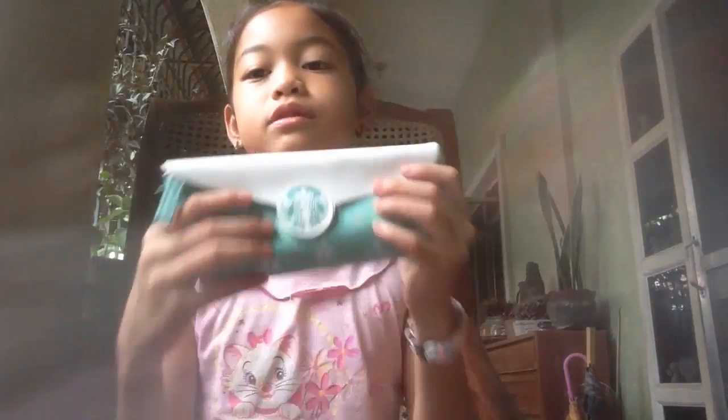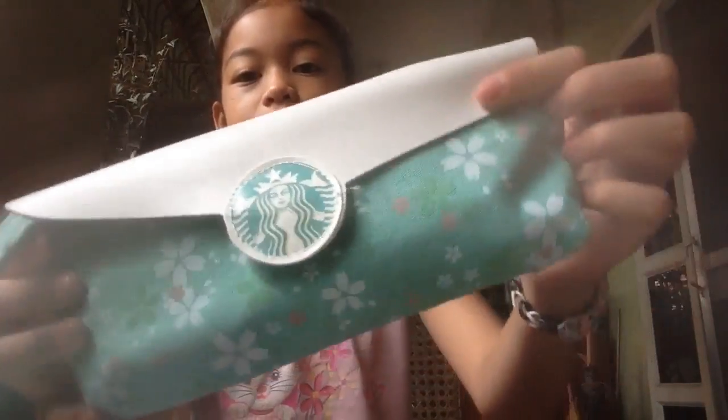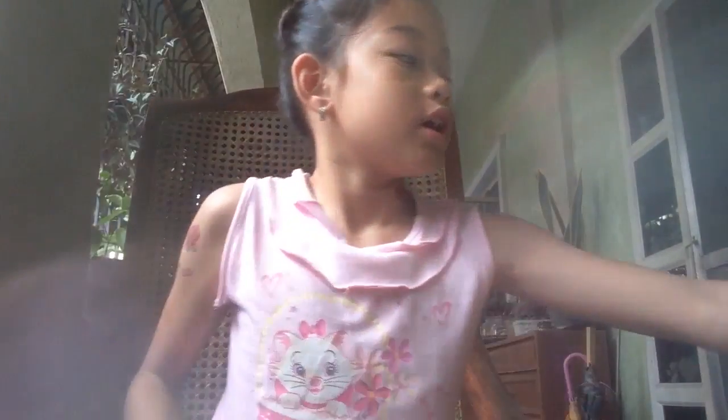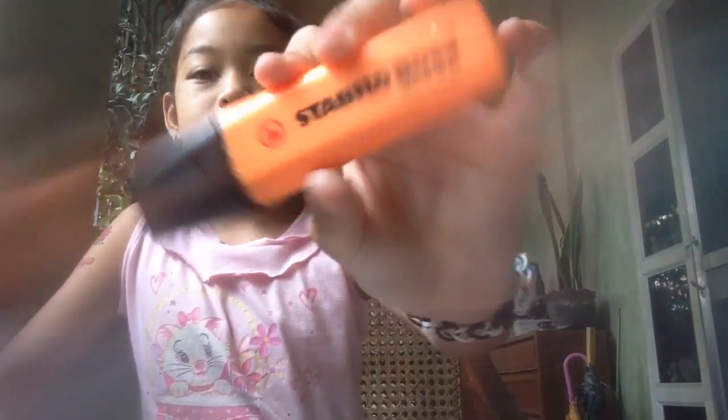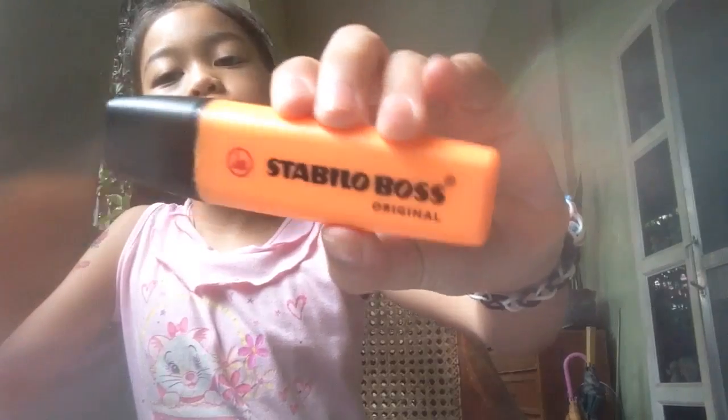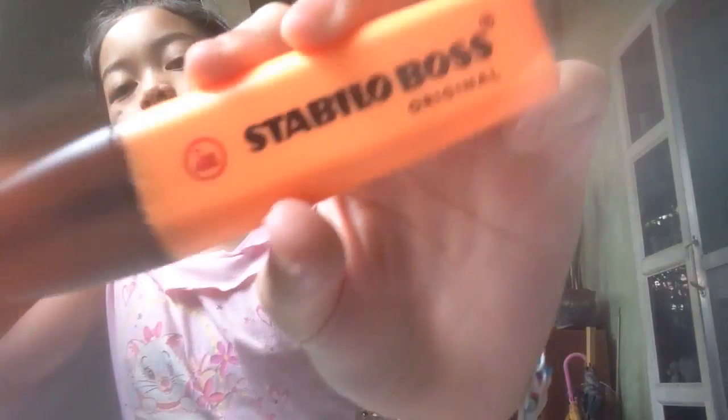It's also mint green with some cherry blossoms as a decoration. And then I have this big highlighter, which is the color orange — it's the Stabilo Boss, the original one.